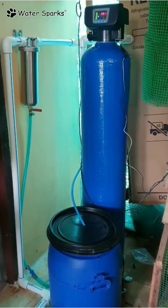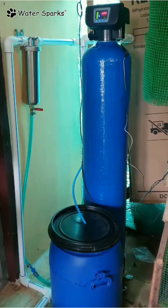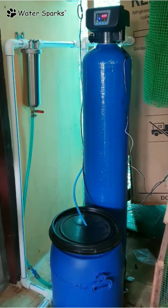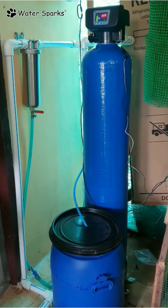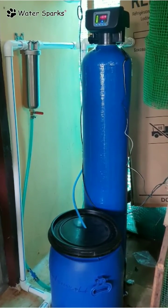Hi! Today we are going to see how an automatic water softener is installed in a house. Only a water softener is installed. It's a fully automatic water softener with a pre-filter system which is made of fully stainless steel. This is the unit which is installed, and I am going to explain how this has been done.